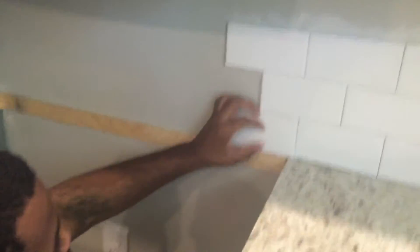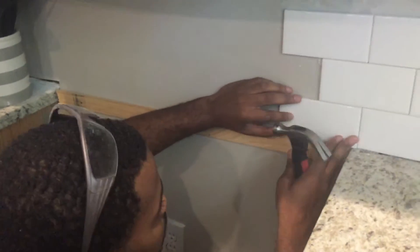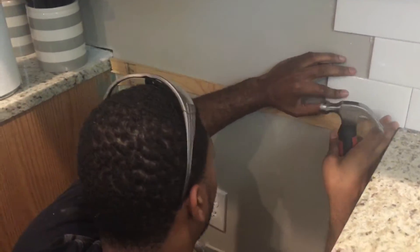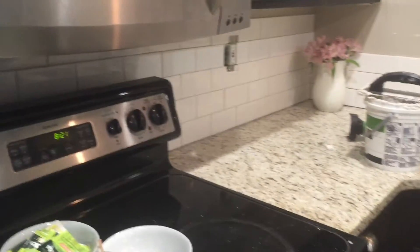When we got ready to lay the tile behind the stove, we added a thin piece of wood along the back so that the tile would have somewhere to rest and would not slide down when we applied it. And here we have the layout so far.